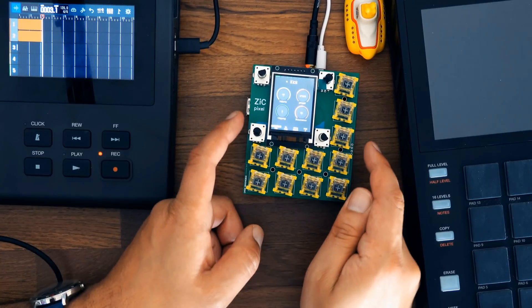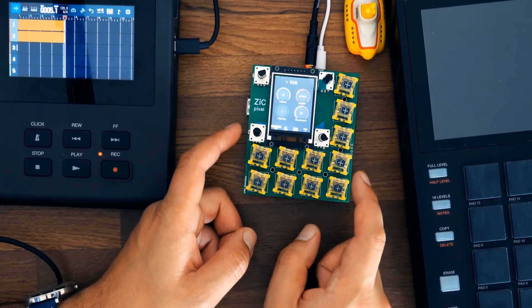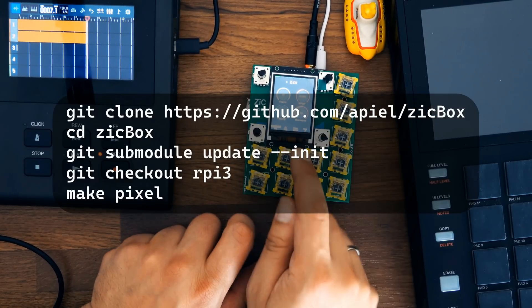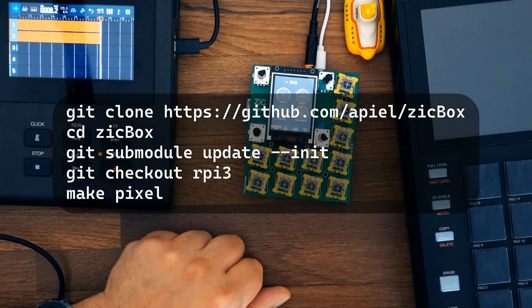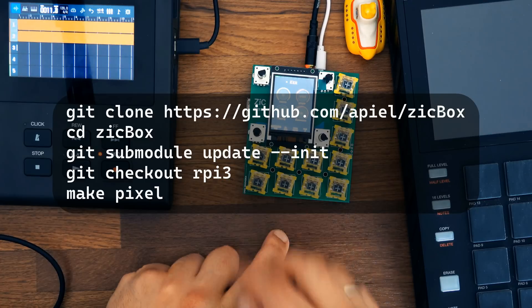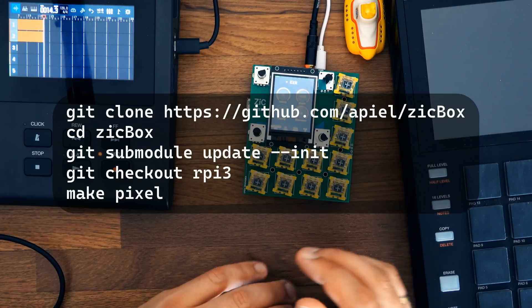So this is the ZigBox Pixel, an early development version of this tiny open source groove box. Installing the software was quite easy: log into the Linux system, git clone the original repository, change its branch to Raspberry Pi 3, update the git folder, and then run make pixel. The commands should be on screen right now.